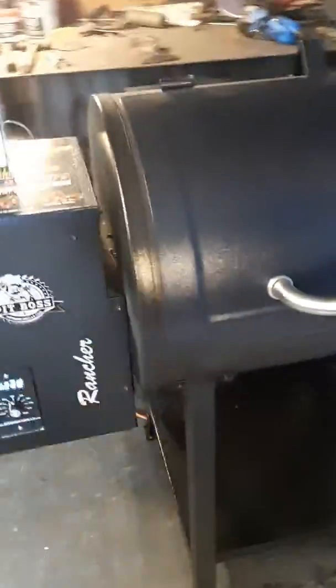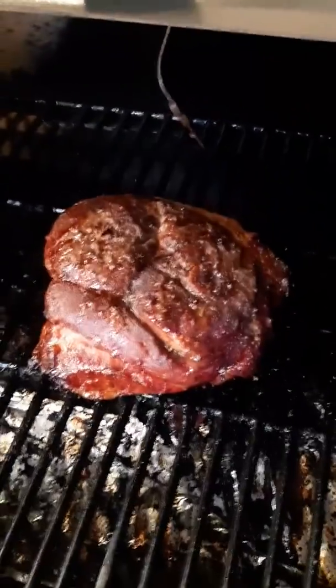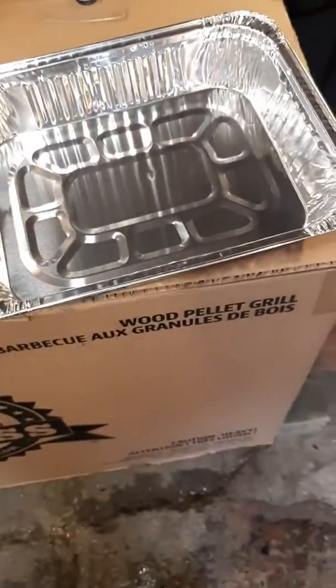I'm back in the Pit Boss doing the pork picnic shoulder and she just hit 160 internally. She's looking pretty nice, so I'm gonna throw her in this container and cover with tinfoil.